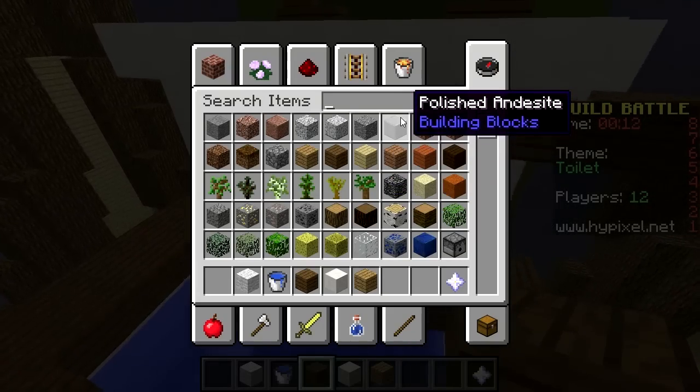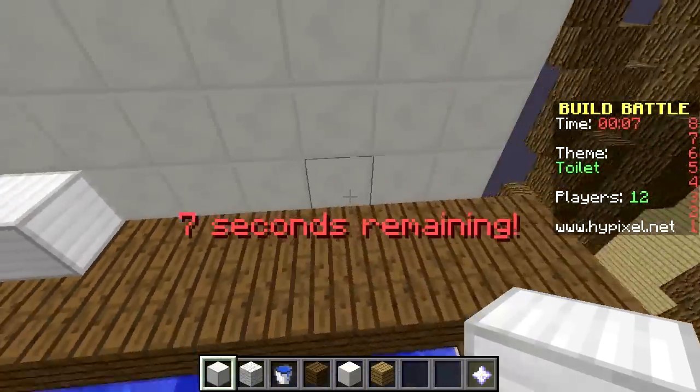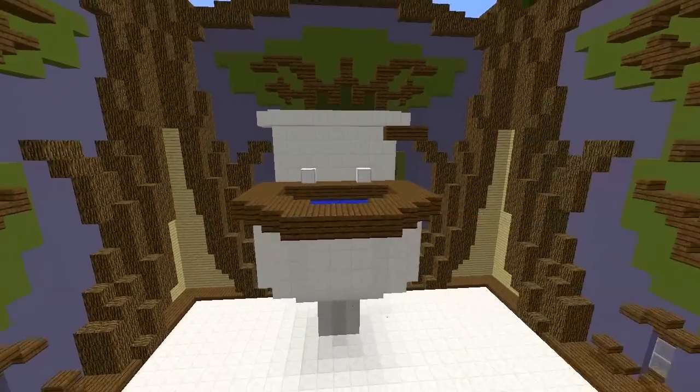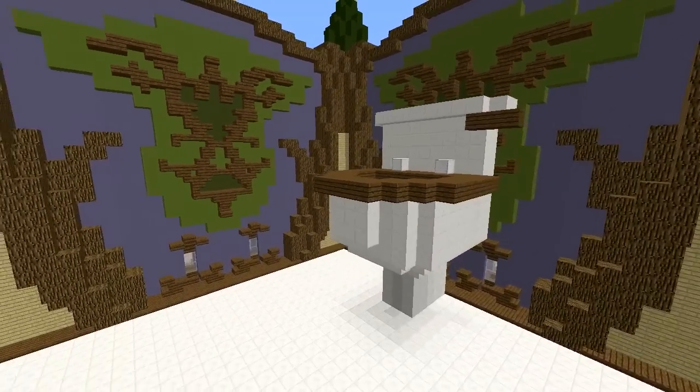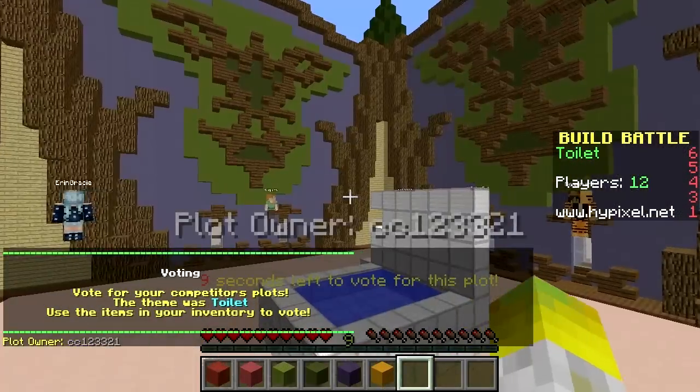It's got a nice toilet seat on it. Maybe get a bit of iron for the latch here, because obviously you guys got to put it up to pee. There is our toilet, looking lovely. The floor's a bit white as well. But let's see what everyone else has done for toilets. Bit of a weird one, quite hard to build.